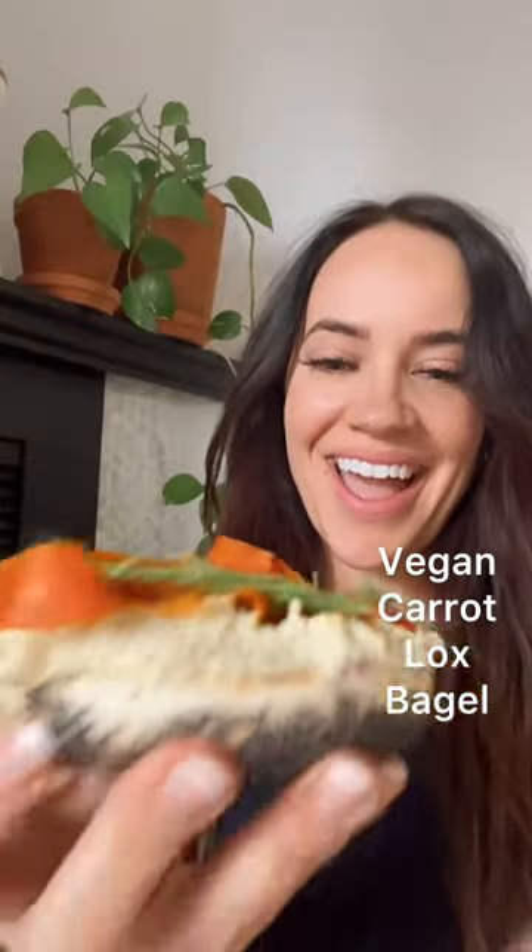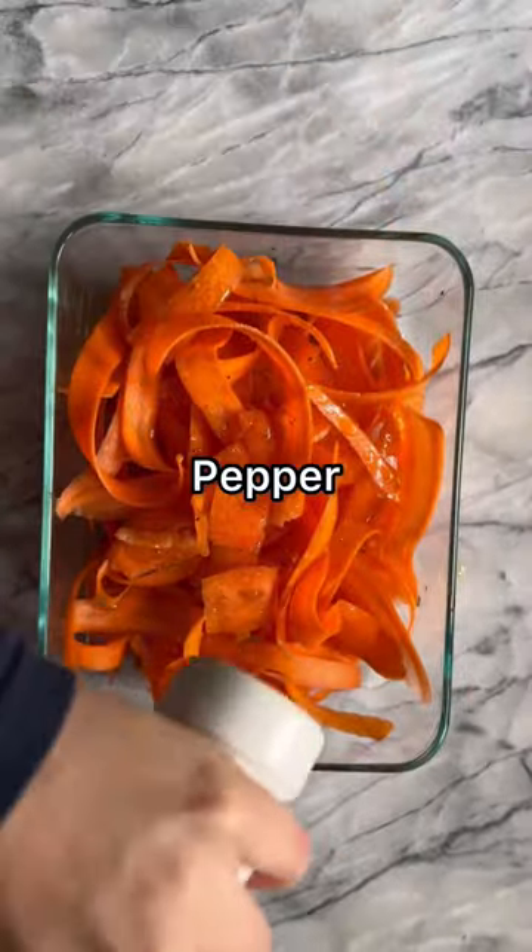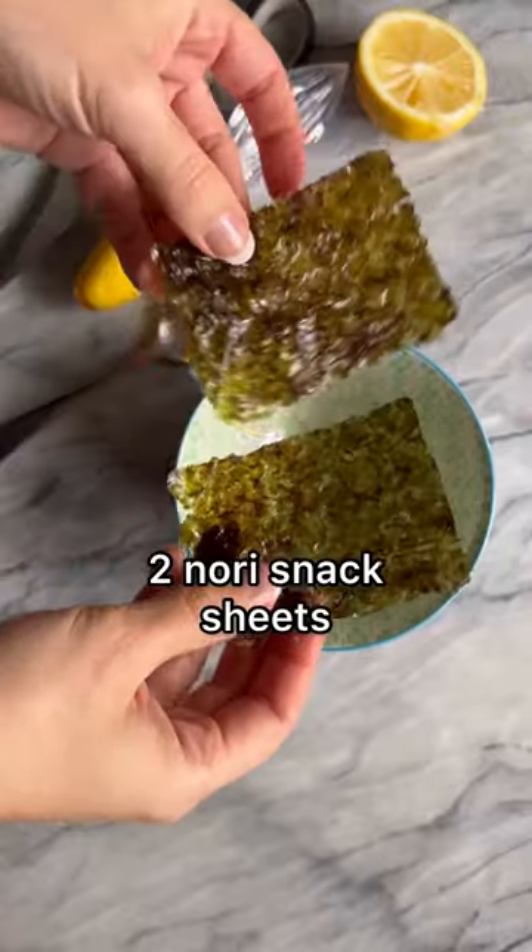Let's make this delicious vegan carrot lox bagel. If you're not eating fish, or if you're vegan and you're looking for an alternative for that smoked salmon flavor, this is it.